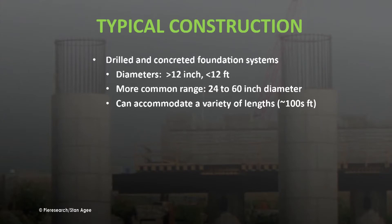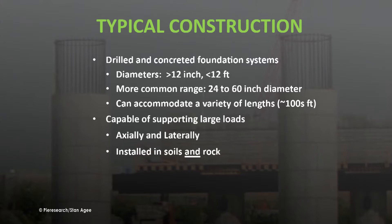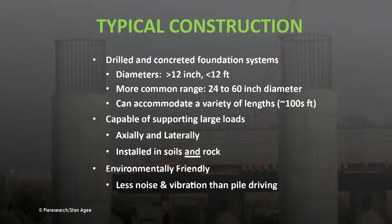Drilled shafts typically range from 1 to 12 feet in diameter, with the majority falling in the 2 to 5 foot range. They can be drilled to depths of more than 100 feet and are capable of supporting large loads both axially and laterally in both soils and rocks.